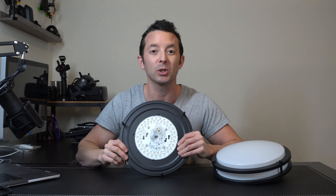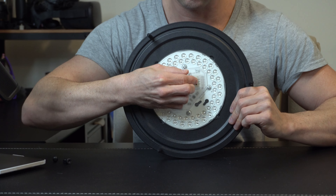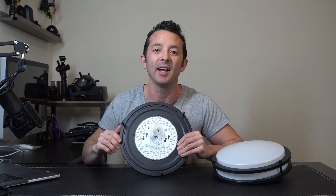We're supposed to be getting 2,200 lumens worth of light, which is really great. And you have a simple sliding switch right here so that you can choose the warmth or the whiteness of the light between 3,000, 4,000, or 5,000 Kelvin.